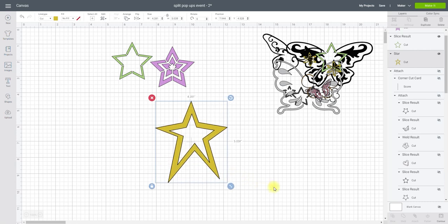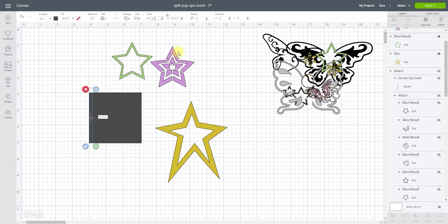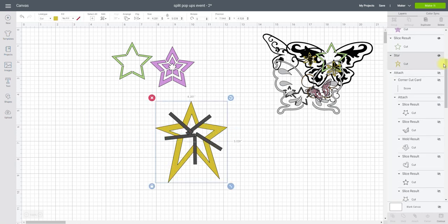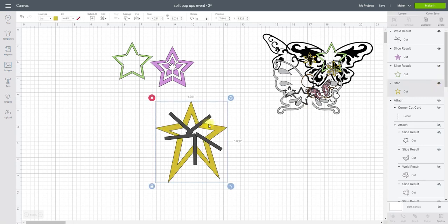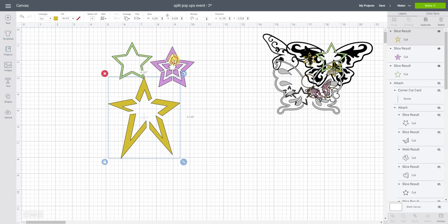For this third star, exactly the same process: get a square from Shapes, unlock it, change the width to 0.2, come in and start placing the matchsticks — they're going to overlap in the middle of the star but that's absolutely fine since there's nothing there to affect. Hide the star, highlight, weld, bring my star back and slice. Stars are not taxing at all and they look really pretty.